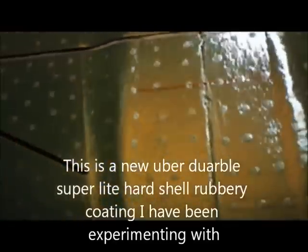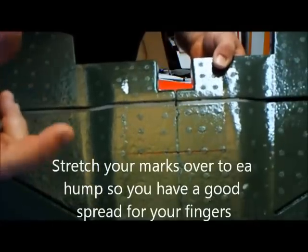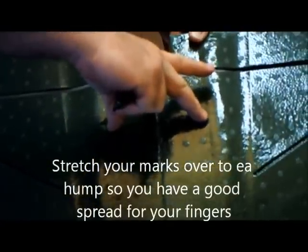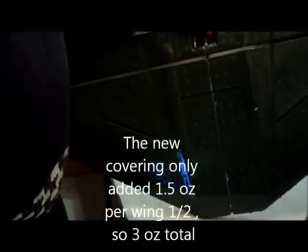You can see by the shininess of the plane — I make the mark over to each hump. Where it hits the humps is where I put these two fingers. I'll take my middle finger and my thumb and put them on the bottom and balance it from that point.